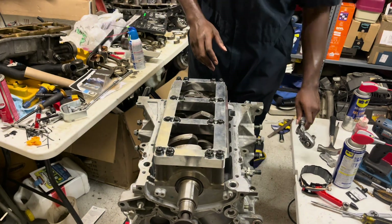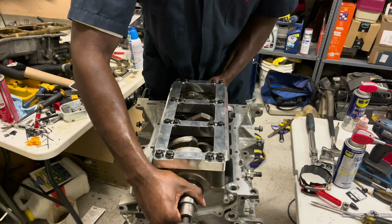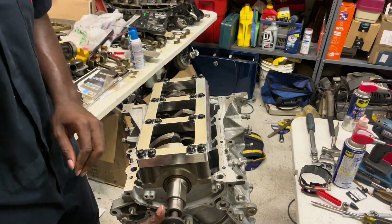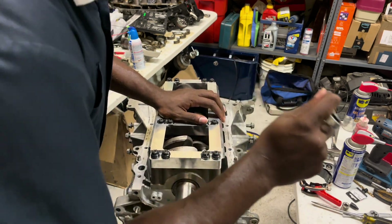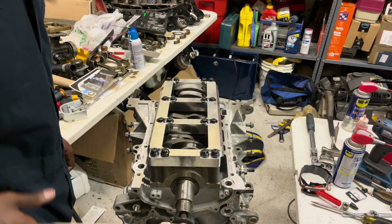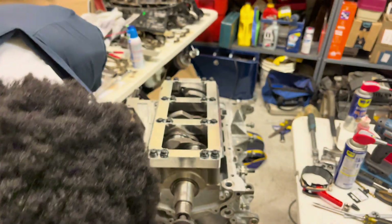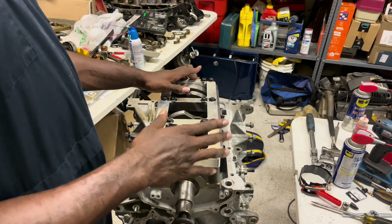Just like that, the crankshaft is fully installed. There's no play forward or backward. I have the crank bolt in so I can show you what it looks like when it turns — it's a clockwise engine — and once the crank bolt is snugged up, there we go: nice and smooth with no issues with the bearings. Everything is staying where it should be.